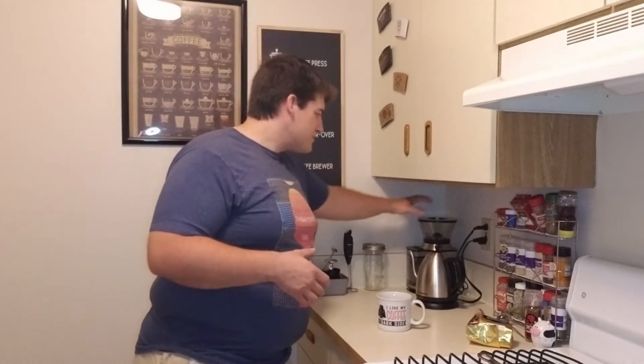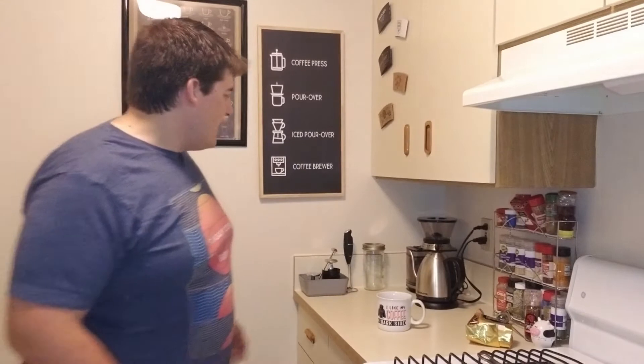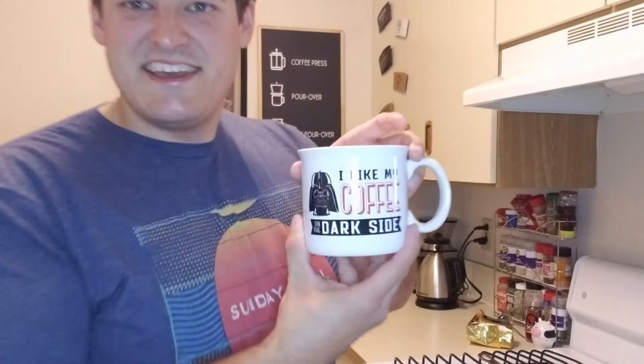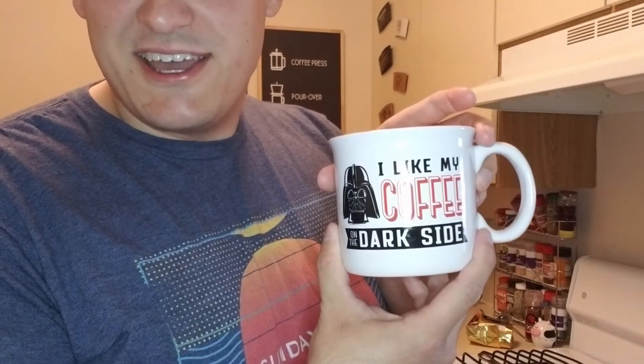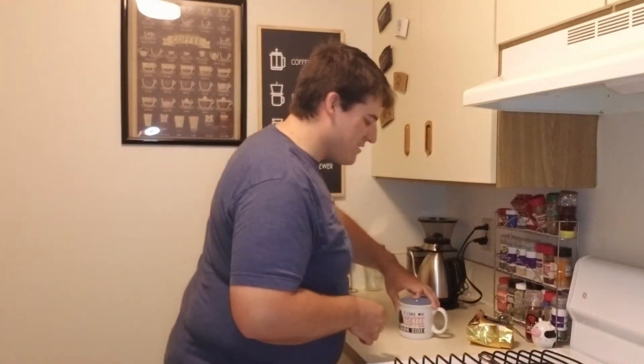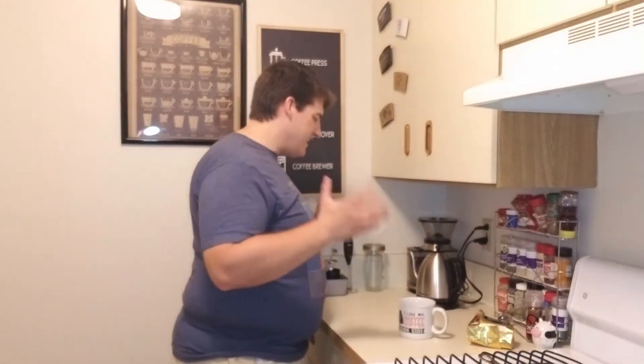We've also got our coffee grinder here. We've got an electric kettle that's got a gooseneck, and obviously a coffee mug. If you couldn't read it, it says 'I like my coffee on the dark side' — big Star Wars fan. Anyways, let's get into how to make this coffee.